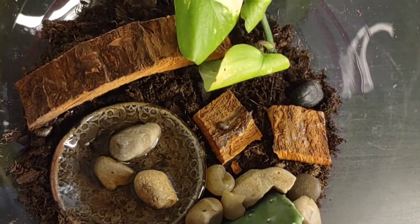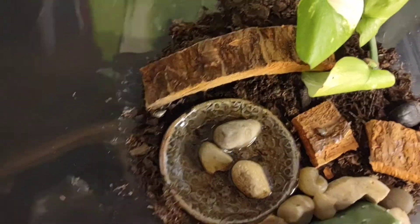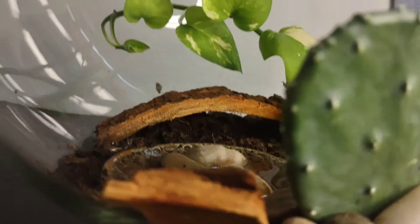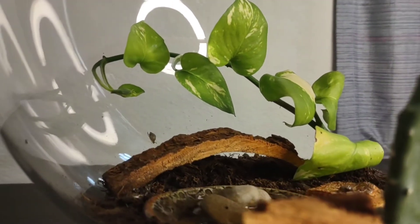I have some rocks, some little pieces of bark. I don't know if you can tell, but that piece of bark over there is actually like a little bridge, so they can crawl on the underside of it if they like.